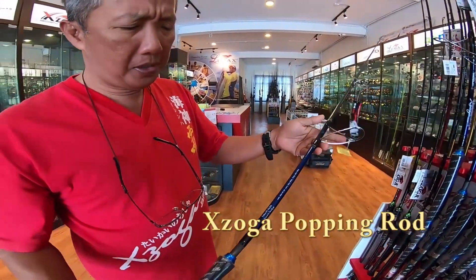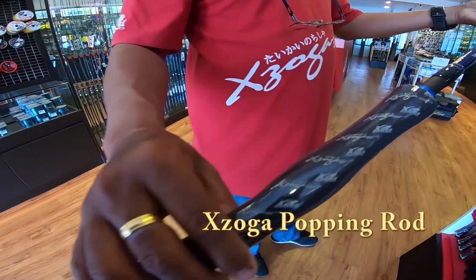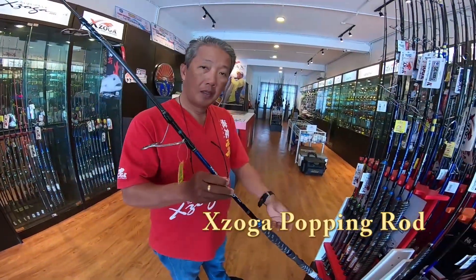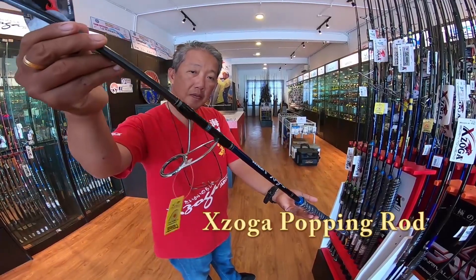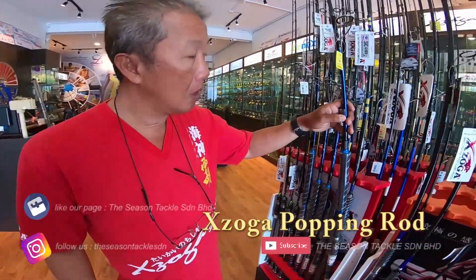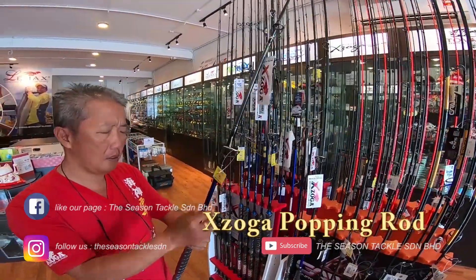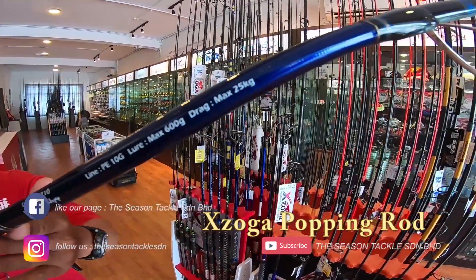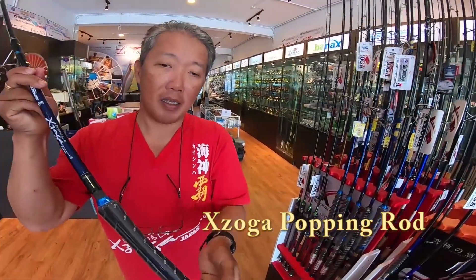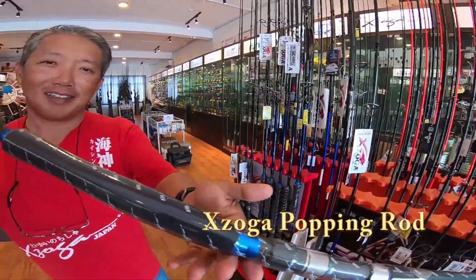Exoga Taka PI series — this is the PE 7626, which is a PE-6 with a Fuji K-guide. It comes with a range of PE-3 to PE-10, up to a super heavy PE-10 series. This is the 7718, this is the PE-10. If you are targeting the Monster GTs and all the monsters, this is the rod to use.